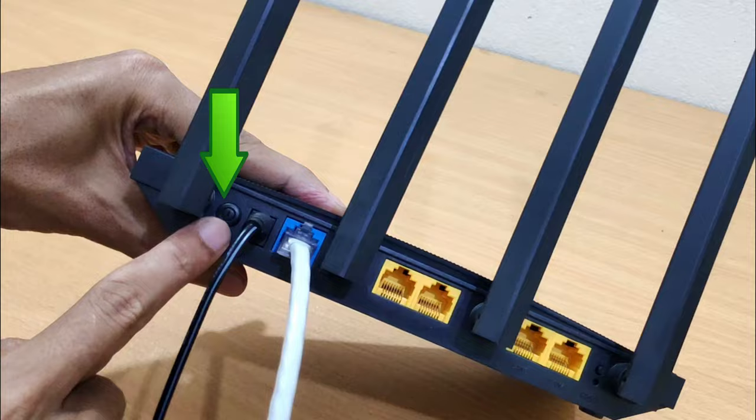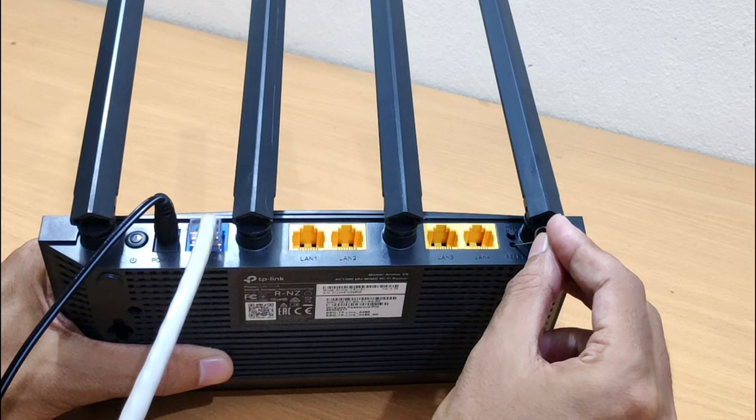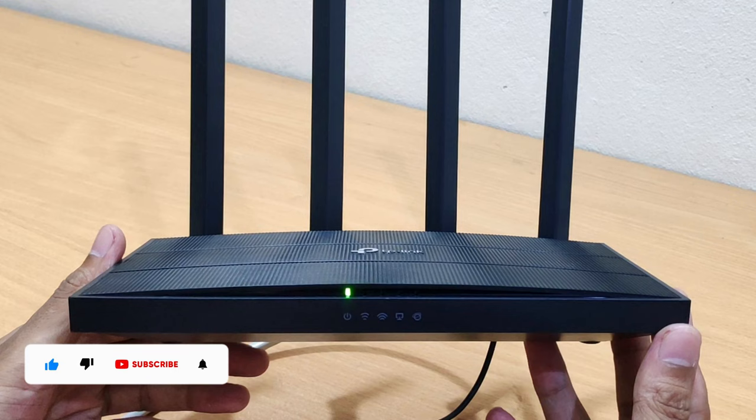If you want to reset and set up your TP-Link Archer C6 router, when your router is powered on, press and hold the WPS reset button for more than 10 seconds, until the system LED becomes a quick flash from slow flash. Then release the button and wait for the router to reboot to its factory default settings.